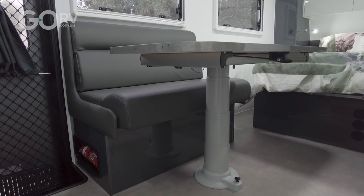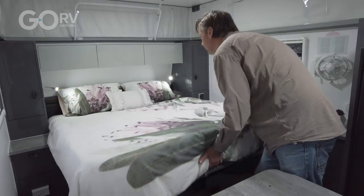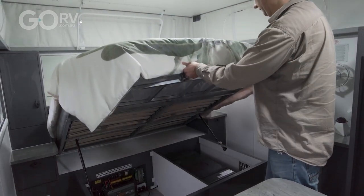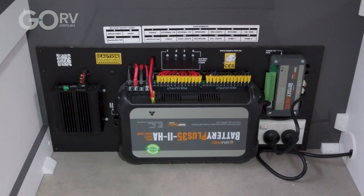I just don't feel like this pop top is lacking anything or that it's going to leave you high and dry. I know from experience that Goldstream RV builds a strong van — I used to own a Goldstream camper and absolutely loved it. As I mentioned, this particular 1500 Remote is fitted with Goldstream RV's Panther Pack.